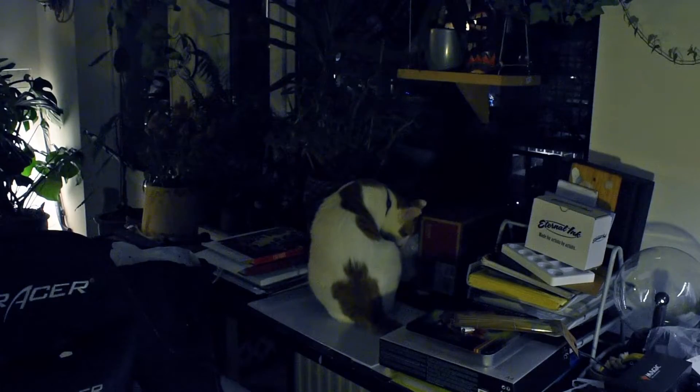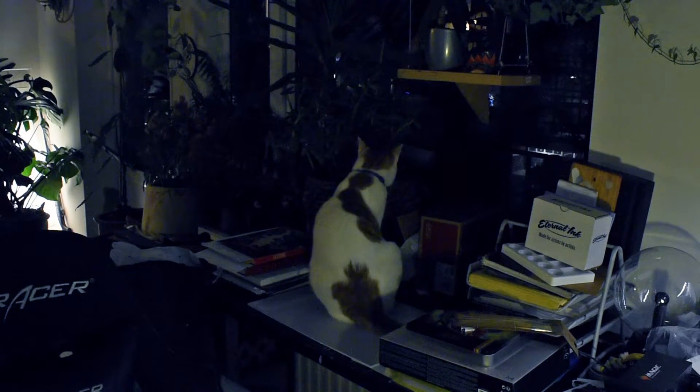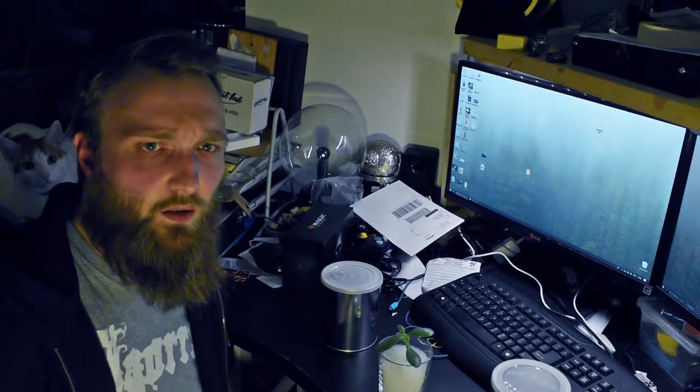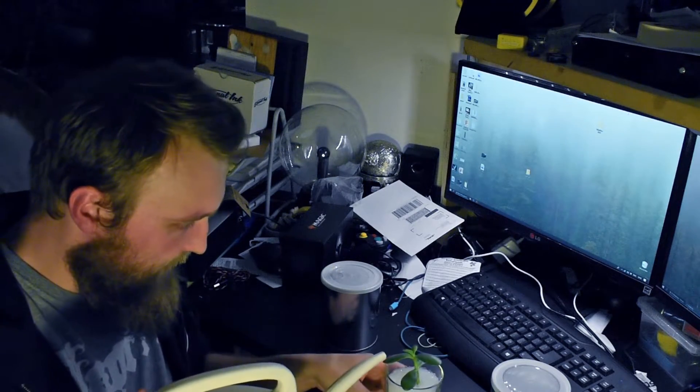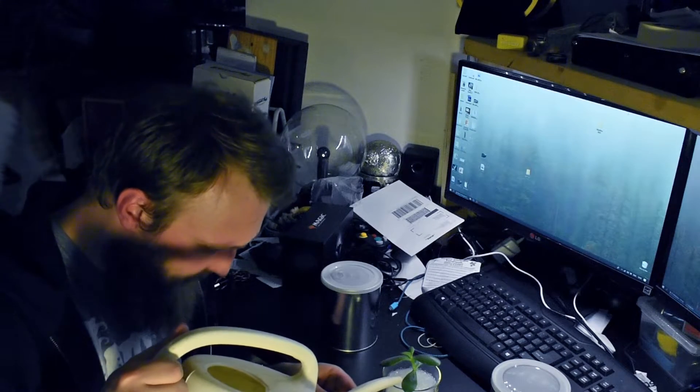Now this is clearly gonna dry the whole plant out, which is the opposite of what we want, so let me add some water to this and see what's up. They always return to the scene of the crime. Alright, so now that I have some water, let's do this.